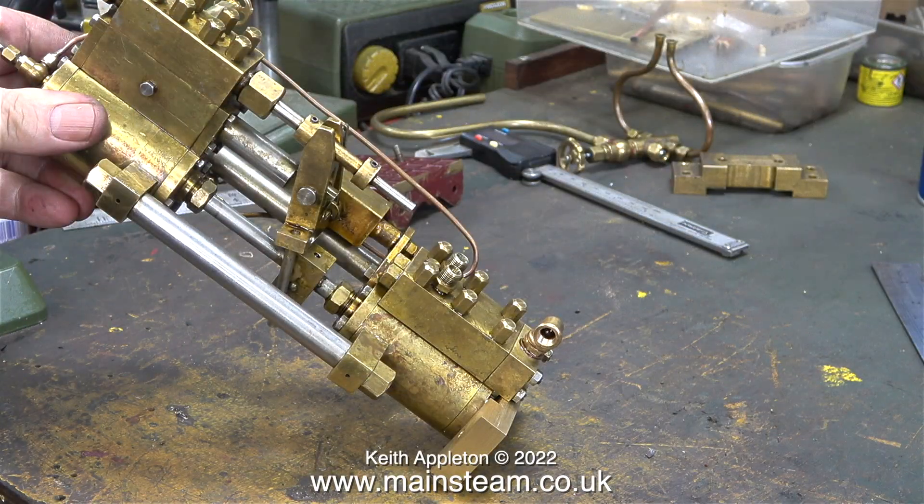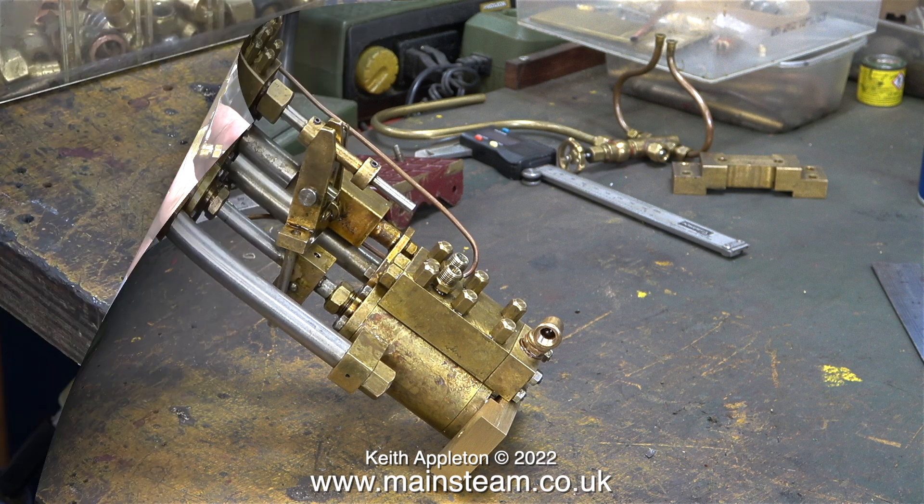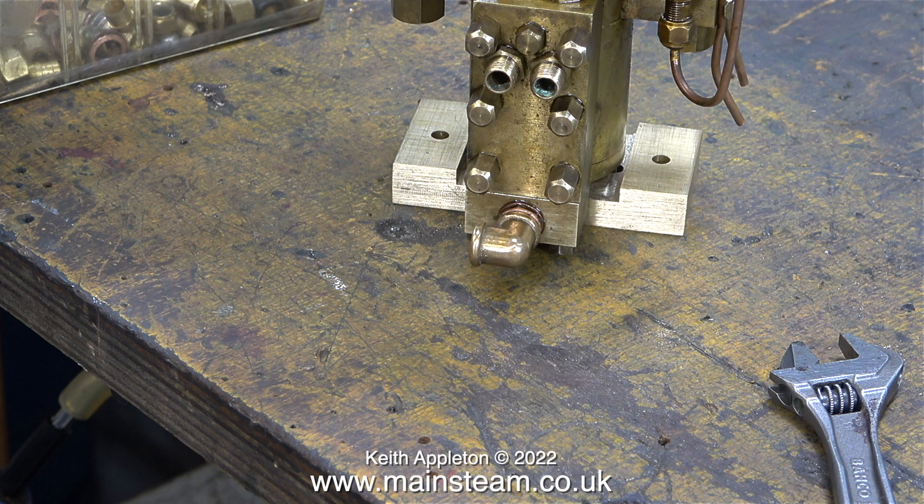I need to make another special adapter union that converts five sixteenths by 32 to three eighths by 32. The adapter that I make will also have an internal diameter of three sixteenths of an inch to match the internal diameter of the quarter inch copper pipe.